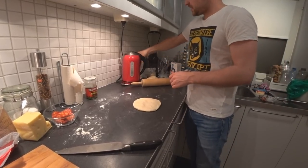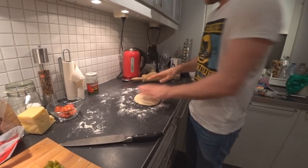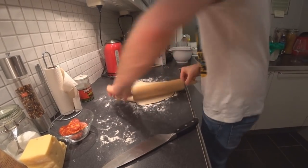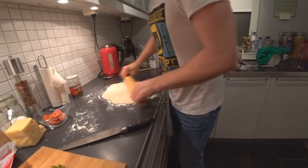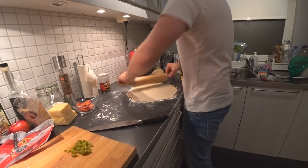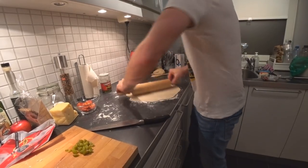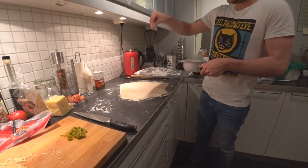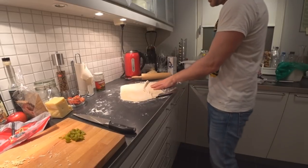Put some flour on the bench — it will help make it easier to shape the dough. It doesn't need to be a perfect circle or square, it will just be whatever it turns out to be. Put some flour on top here and then it's ready to go in the oven.